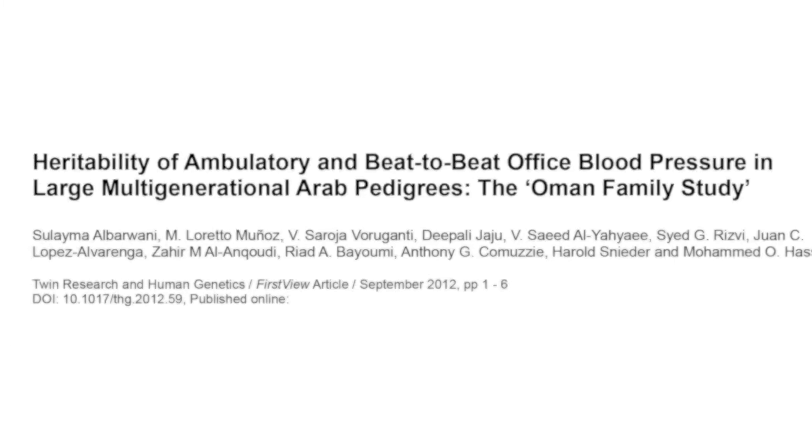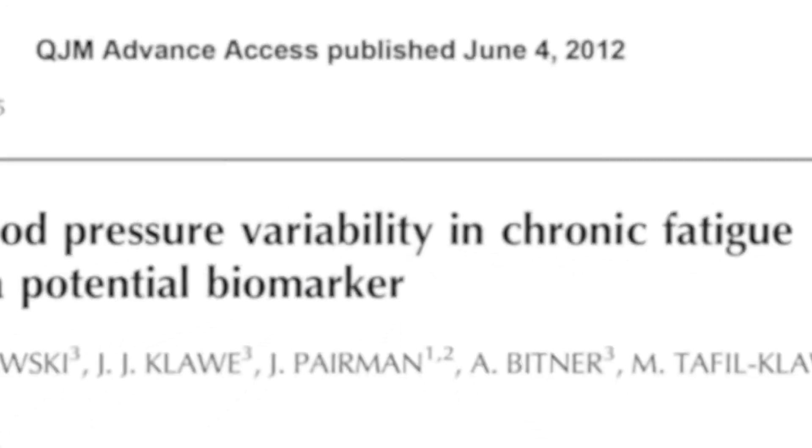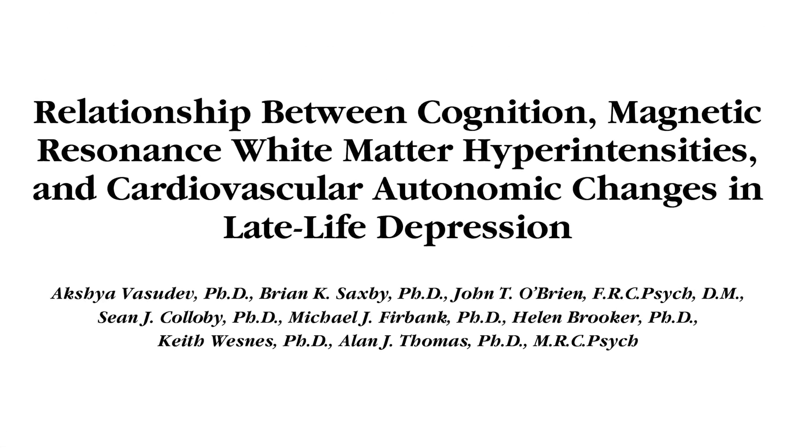In hundreds of clinical research studies, the Task Force Monitor has been used in a wide range of applications and has become a gold standard for non-invasive hemodynamic monitoring.